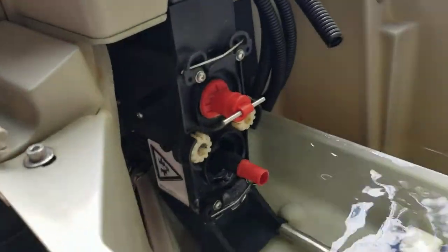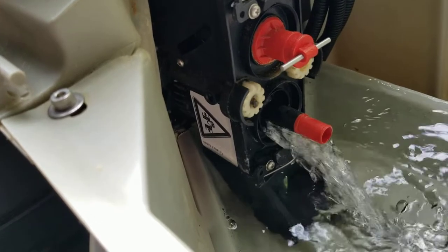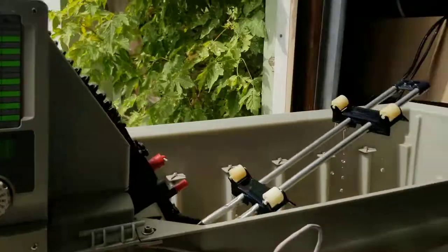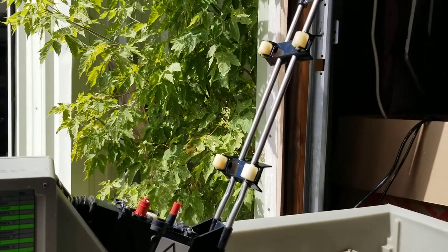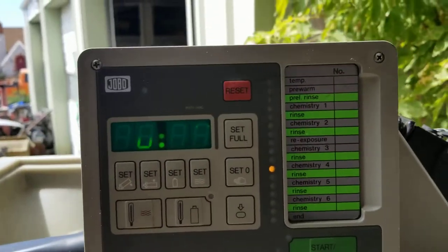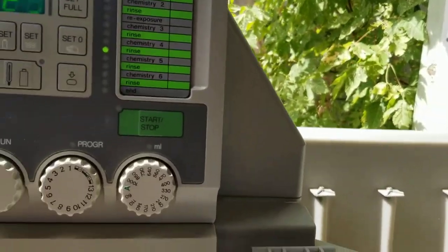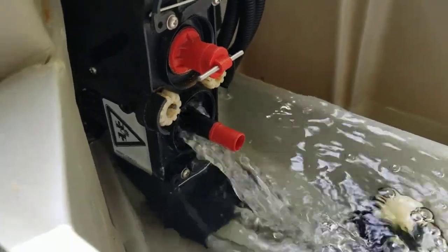Chemistry number four will be pumping out now — there it is, pumping chemistry four. Draining, arm is up, draining. Fourteen, thirteen, twelve, eleven, ten, nine, eight, seven, six, five — the arm's advancing. Now we're doing rinse — chemistry's pumping in as it should, six hundred and forty mils.